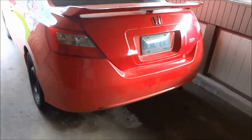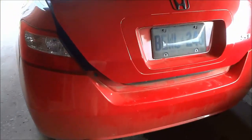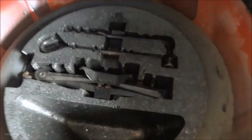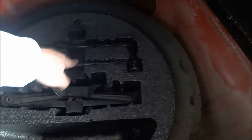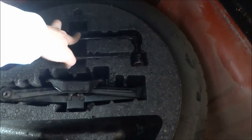The first thing that you need to do is go into your trunk — most likely — and find the spare tire and the tools that you will need to put it onto the car. In most cases the spare tire and the tools are in the trunk, but it might be different on your car. As you can see, I'm just lifting up the floorboard in the trunk and you can see there is the spare tire right there. There is a jack, something to operate the jack with, and something to remove the bolts that hold the tires in place. I'm going to remove the spare tire and all of the tools from the trunk.